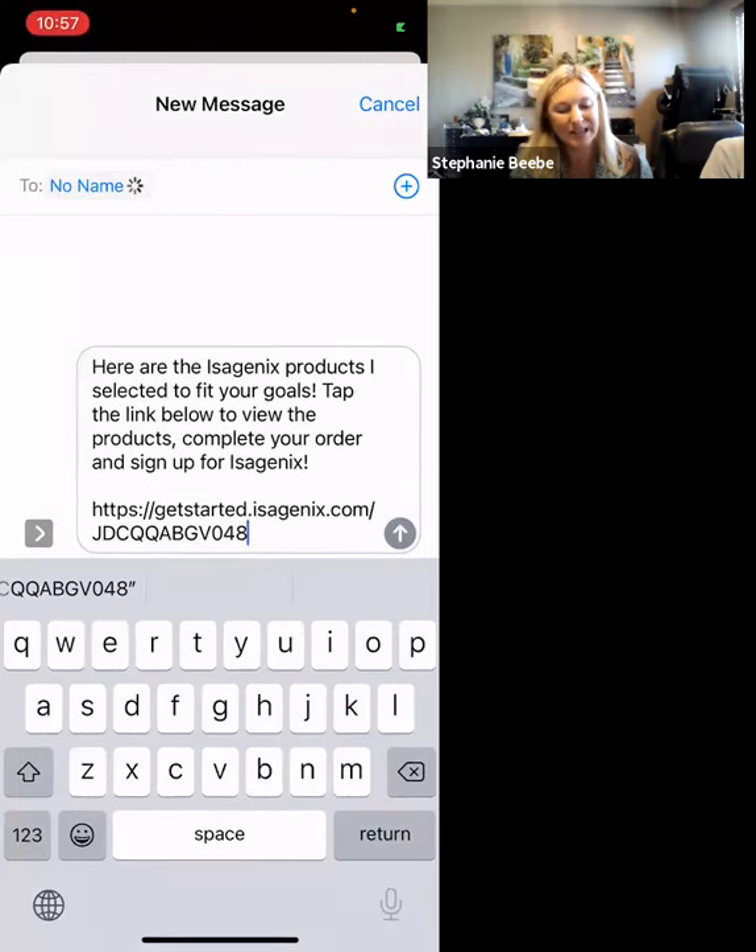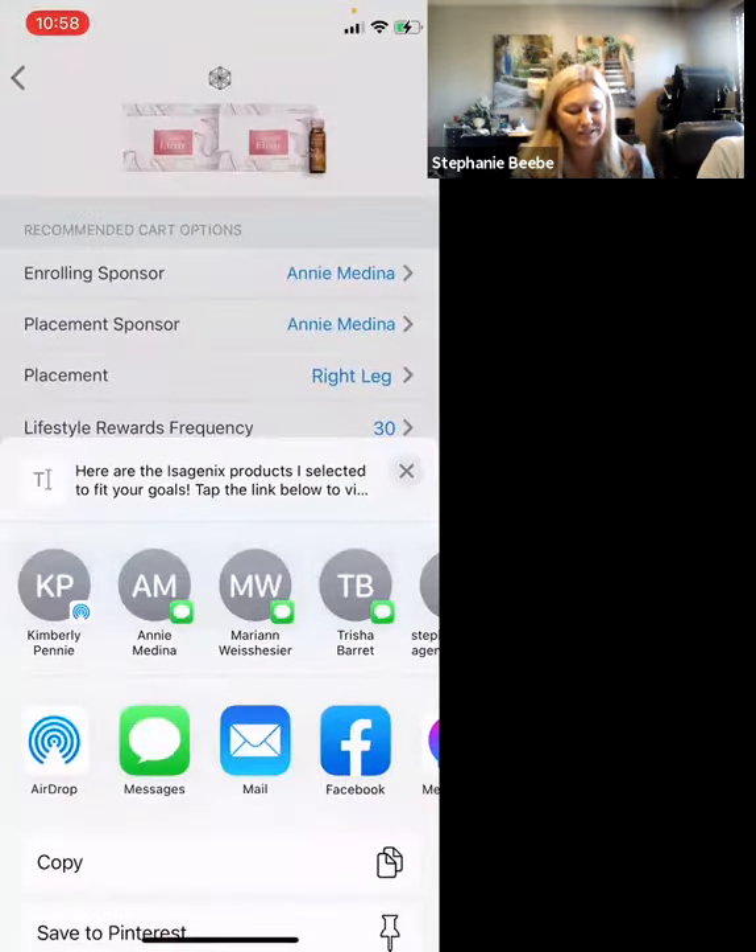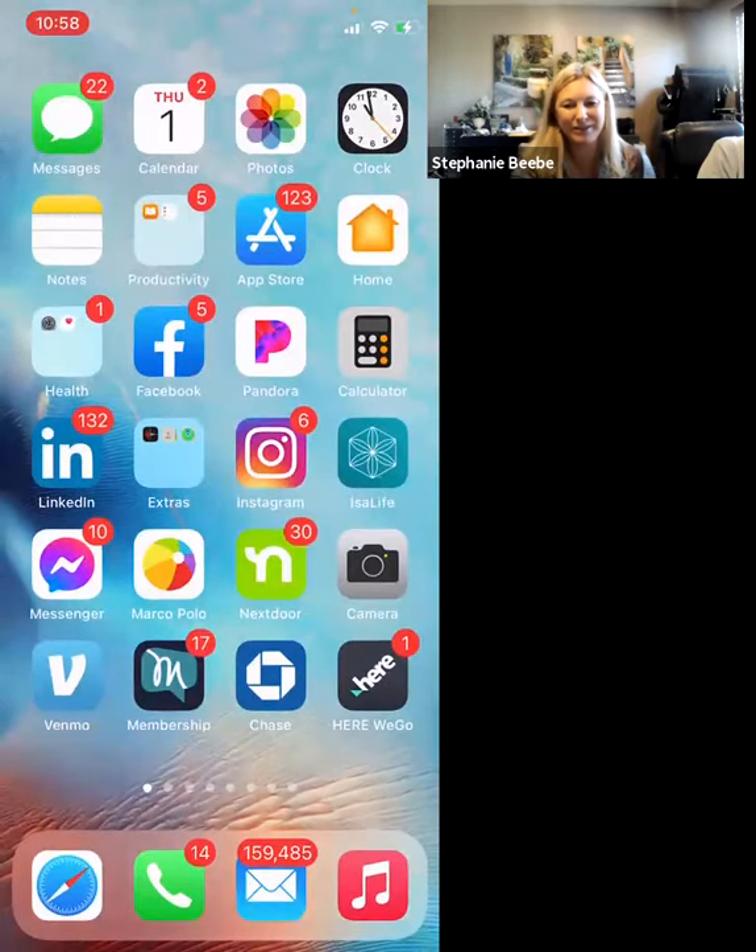The fantastic thing about this is once you set up your carts, you can reuse them over and over. You do not need to redo the cart every time if it's the same order. If you're changing the order, you do need to edit the cart, but if you're sending out a six-pack Beauty Afterglow to multiple people, you can use the same link multiple times. You can have up to 20 carts at one time in your back office. Thanks, everyone.